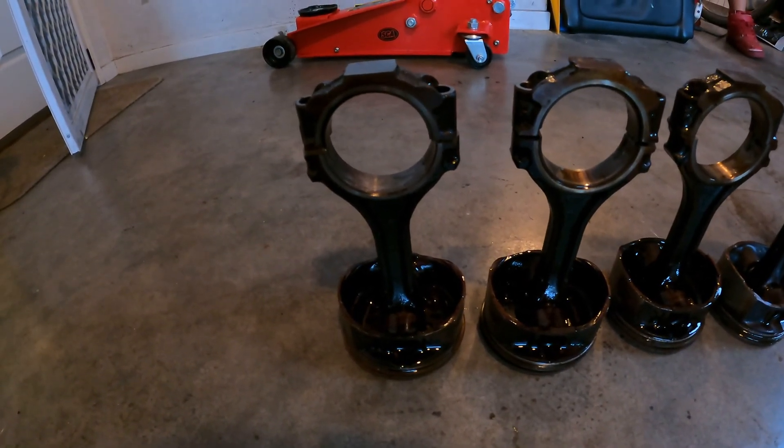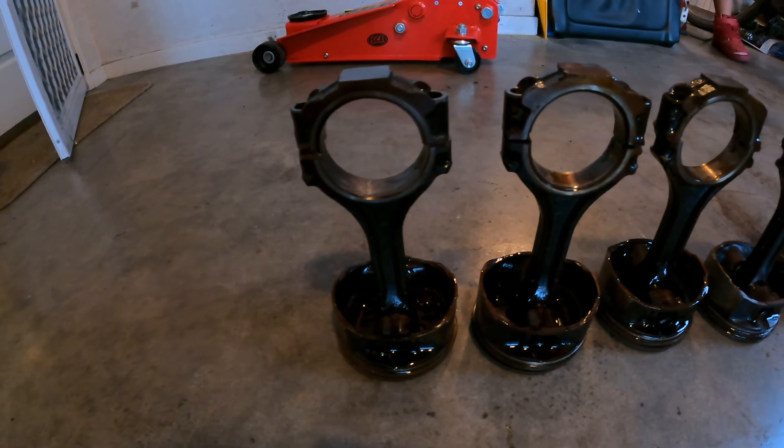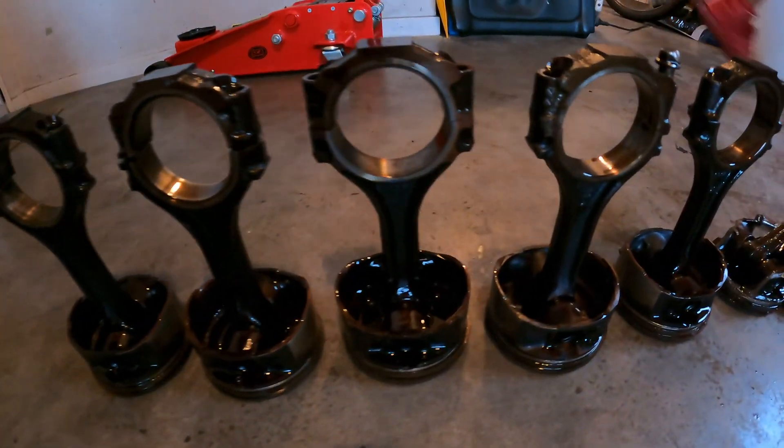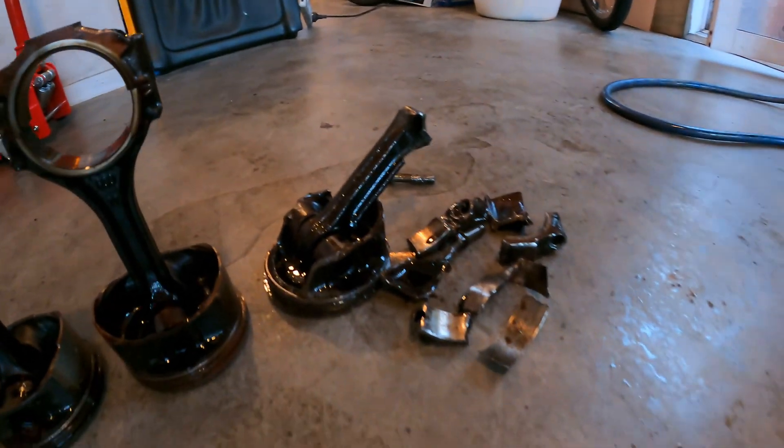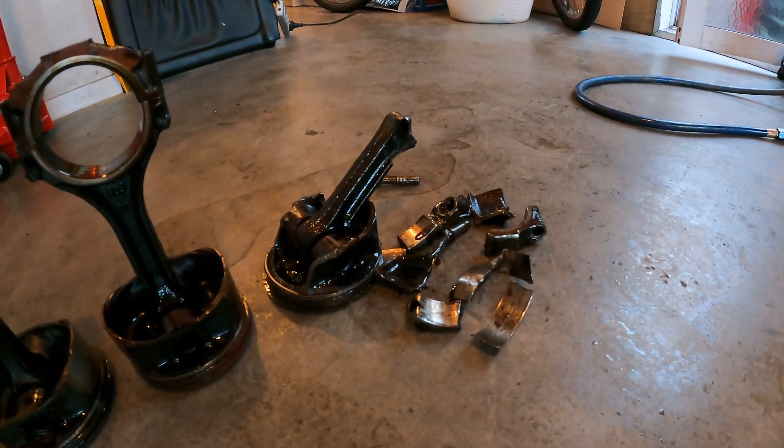So we've taken the pistons out of the motor. It all looks good until you get to that one. I think it's seen better days.